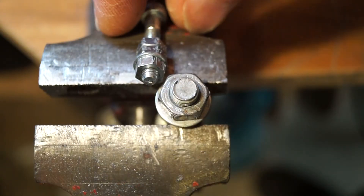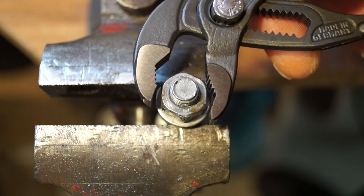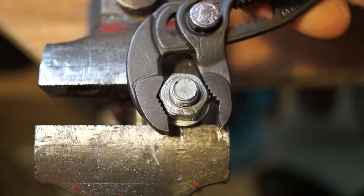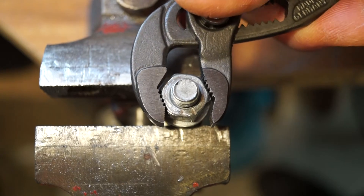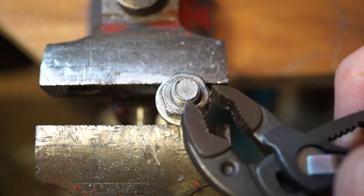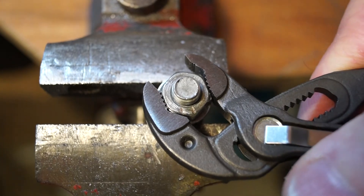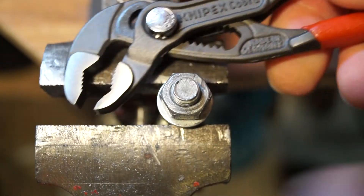Let's step it up a bit — a much bigger nut and bolt this time, and it is nice and loose too. Let's check the jaw size on this. I think we're going to have to adjust it up a little bit. Let's try that size. Let's get some torque going on this one as well. Blimey yeah — that's nice and tight there. Let's see if we can get it undone again. That was done up nice and tight. For a small pair of water pump pliers it's not bad at all.